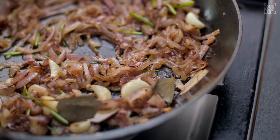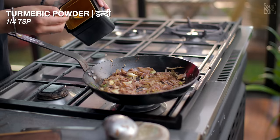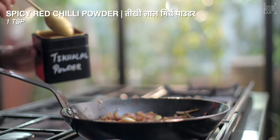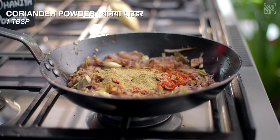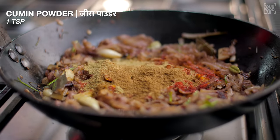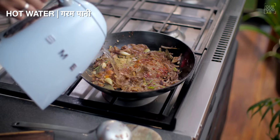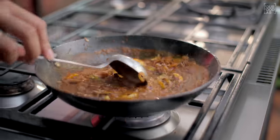Once you have mixed it well, add some masala. Continue stirring at regular intervals and mix it well until it's golden brown. Add a little warm water so that the masala doesn't burn, and cook for 2-3 minutes.